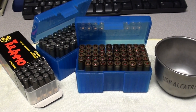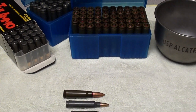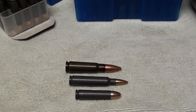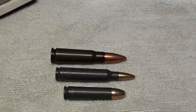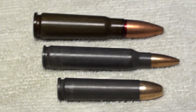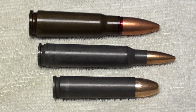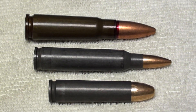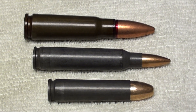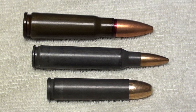So let's look at some of these calibers that use steel cased ammunition. The bottom one is a 30 carbine, the middle one is a 223, and the top one is a 7.62x39.